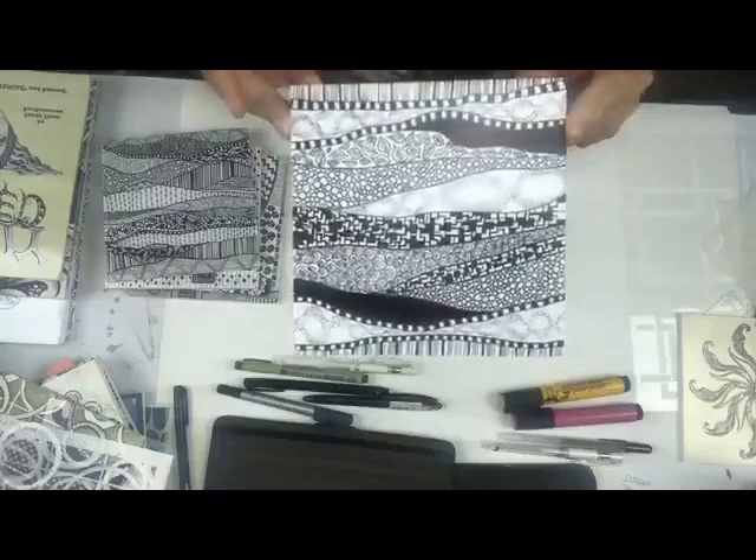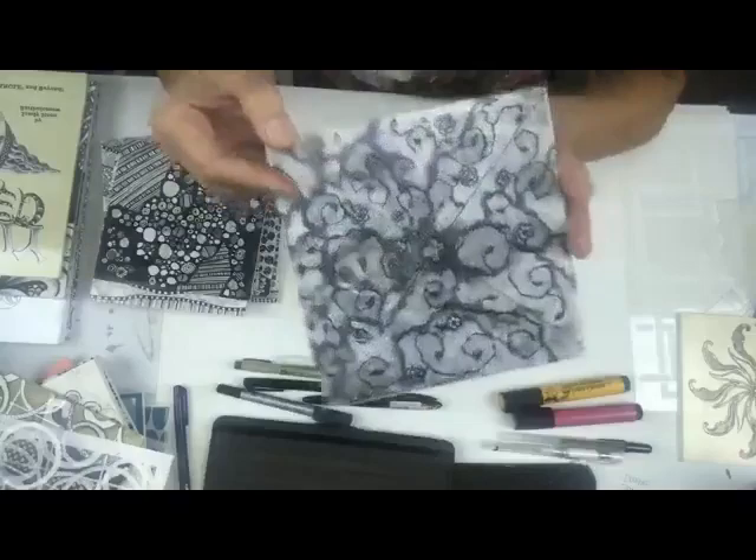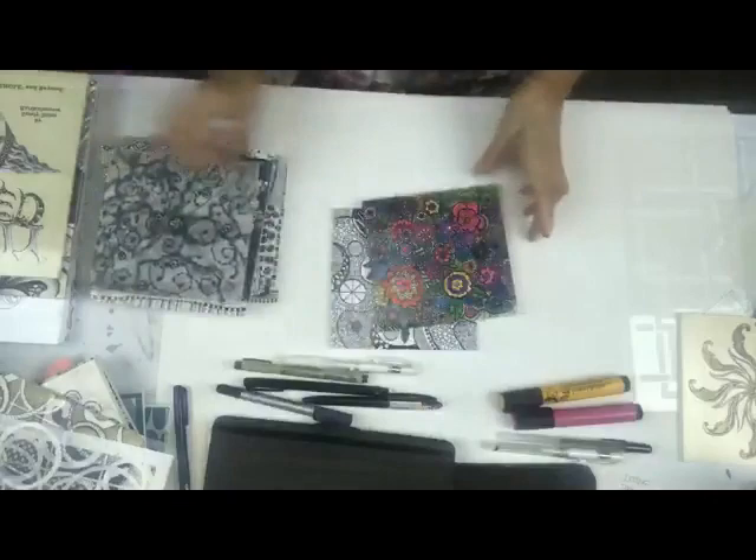This is actually one of my favorites right here, and I think this is in my book, the Stencil Girl book. Let me tell you how easy it is to do this. And this one - look, no stencils! Can you believe it? No stencils on this one.